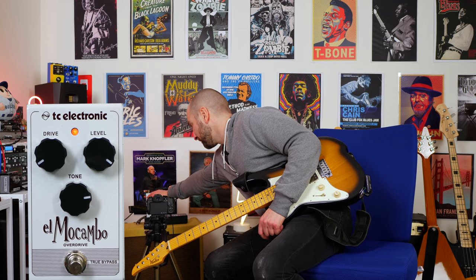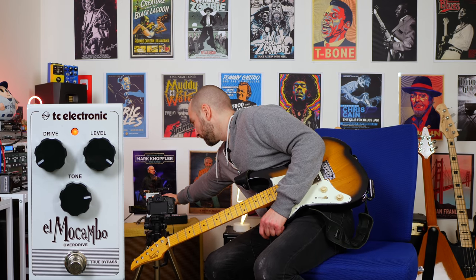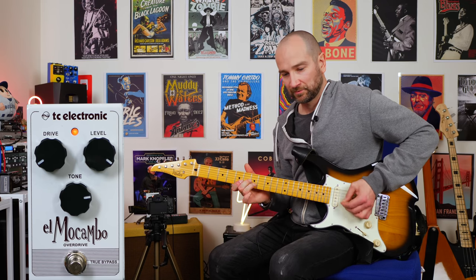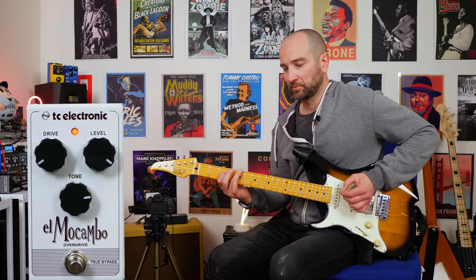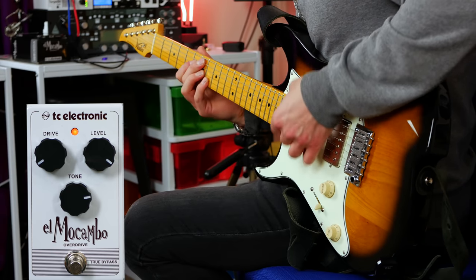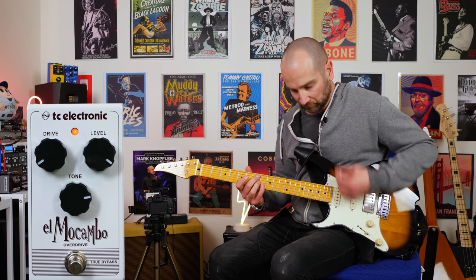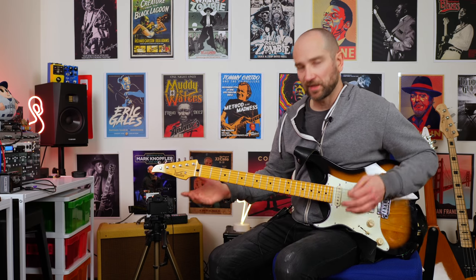One last thing I want to try: turn the gain down all the way, turn the volume all the way up, and see what kind of sound we get now. Even that's usable, which is really cool.